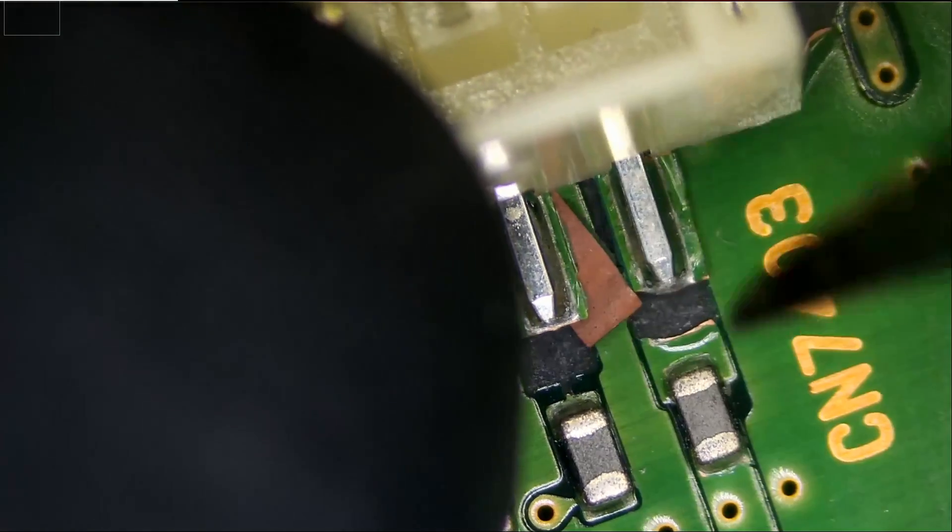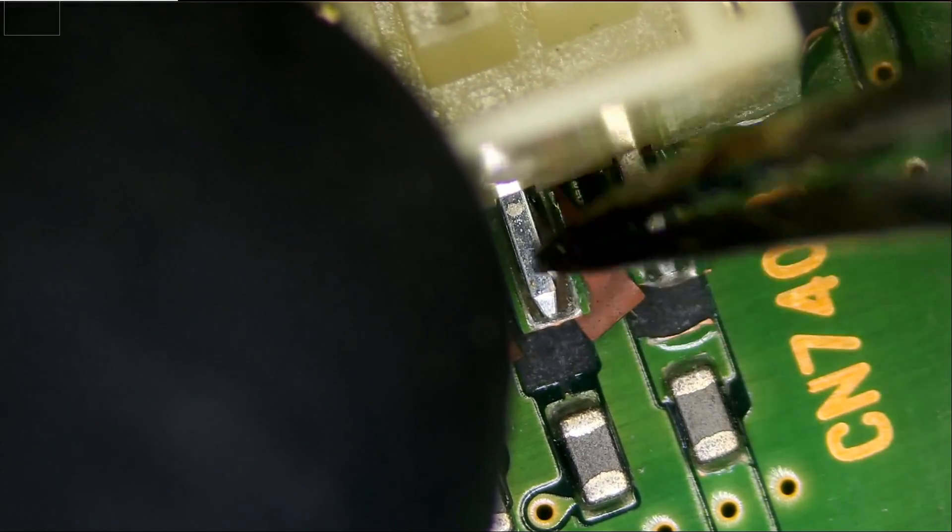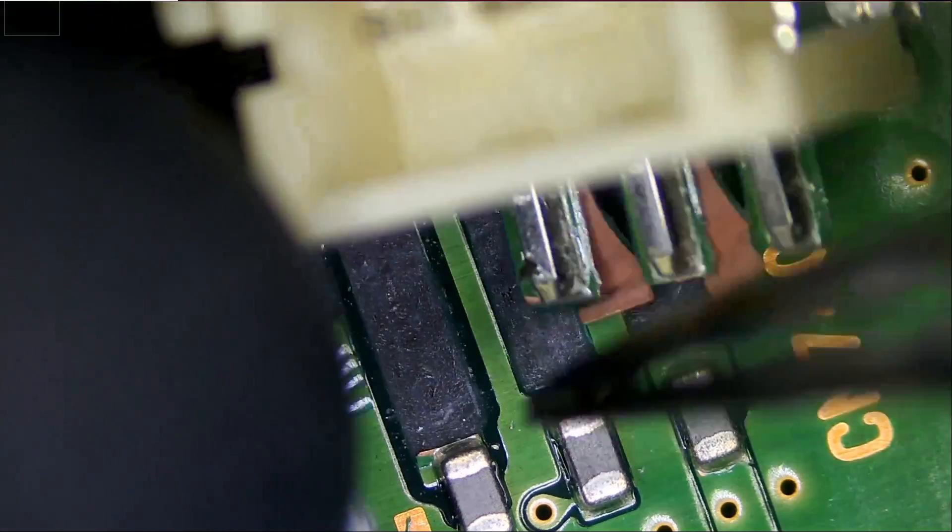In this case, it's obvious that we need to connect this to this, this to this, and this to this.